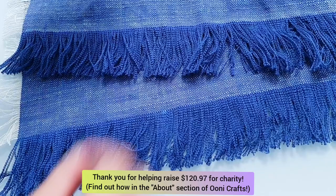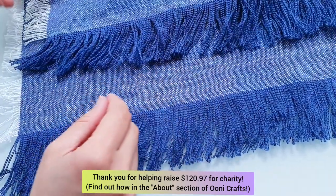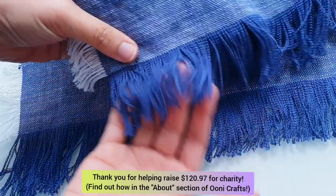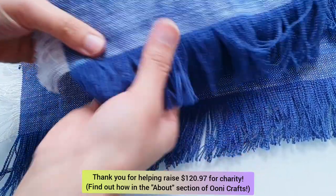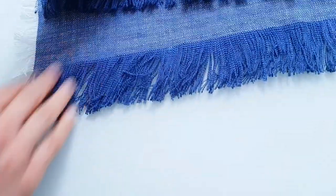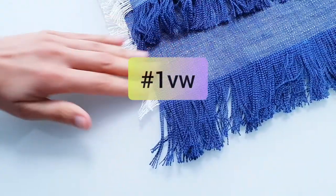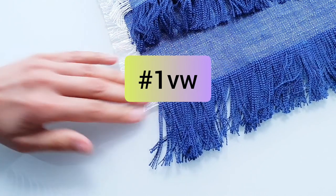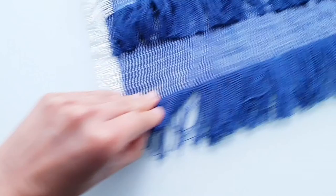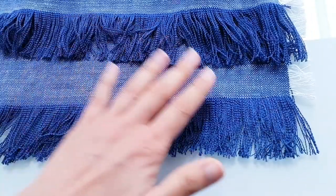Before we move on, I just wanted to say a huge thank you for watching. You may have seen a bar flashing at the bottom of this video — this is the amount of money you have helped raise for charity through Unicrafts. All of these charities are listed in the about section of the channel. If you want to help a cause absolutely free of cost, you can take the One You Wonder Challenge: just watch one more video here without skipping any ads.